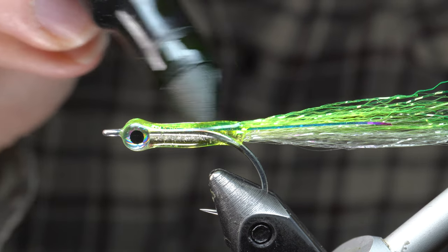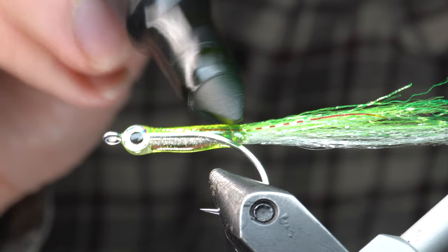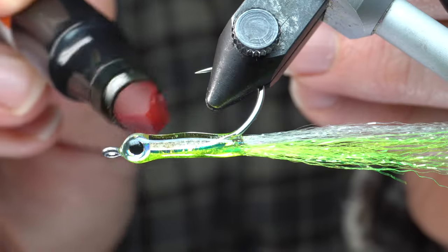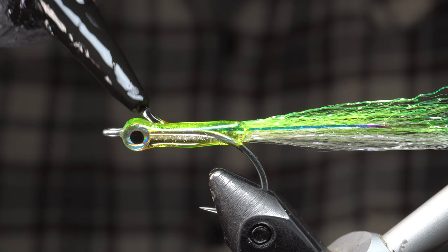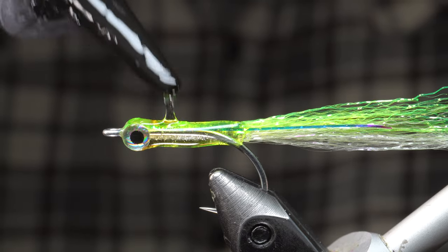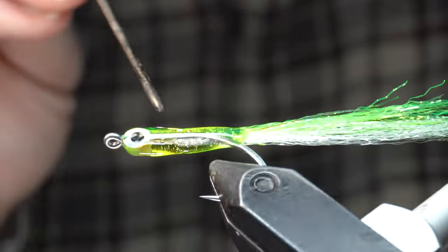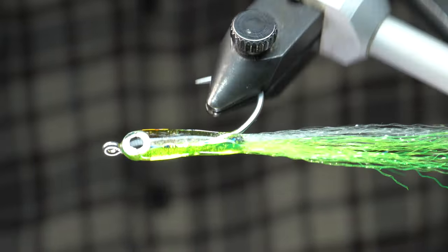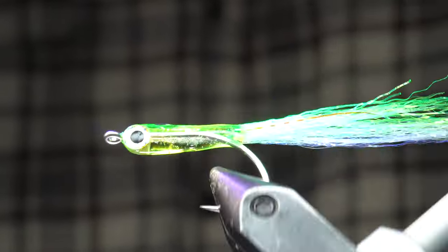I like coloring the top with chartreuse to make it even brighter, and then add a little bit of orange for the belly to look like a gill or egg sack. It won't look like much is colored on right now — it will be very light — however you will see a faint coloration when you put UV resin on it. Now we will fill in the sparse areas with a little more of the thick resin, adding a bit on top and on the bottom. You can use a bodkin to make sure it's shaped how you want it. Whenever working with resin, make sure the fly is spinning at all times while you're looking at it. When you're happy with it, cure it once again. You could do this step a few more times if needed, but I am happy with the look.